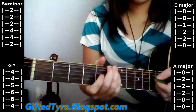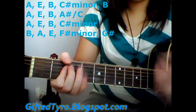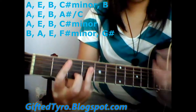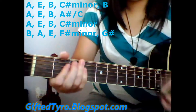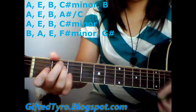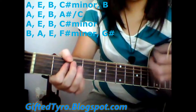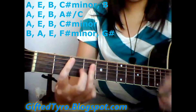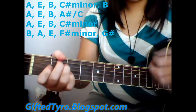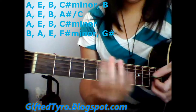That one's kind of long, so I'm going to go through it. I kind of missed that a lot, but I'm not that great at the song.